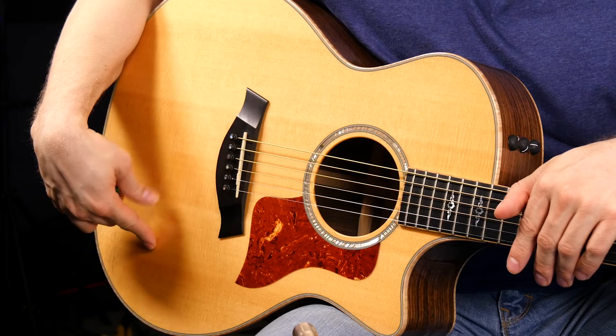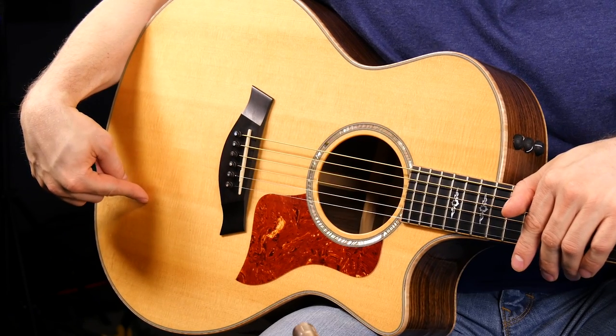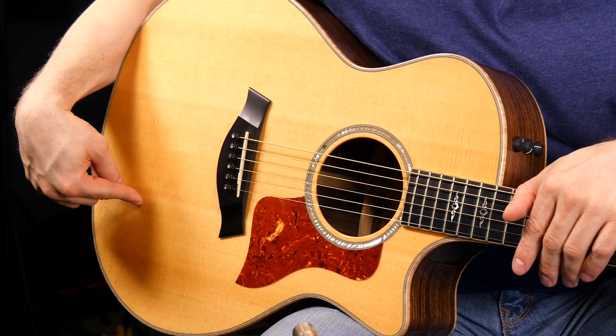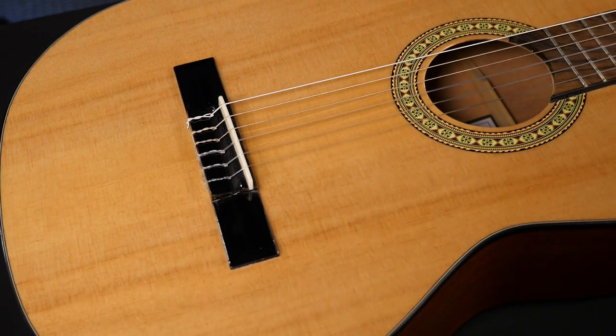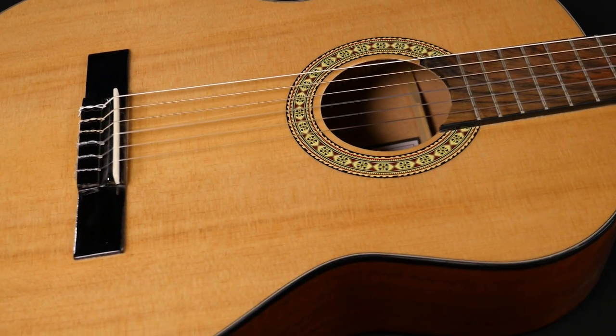Let's talk about the types of woods that acoustic guitars are made of — just the most common options, not all of them by any stretch. Starting with the tops: on acoustic guitars there are two main types of wood for a top. The first is spruce, which is generally lighter and blonde in color, and it's a little brighter and punchier. The other main type is cedar, which is a little bit more warm.